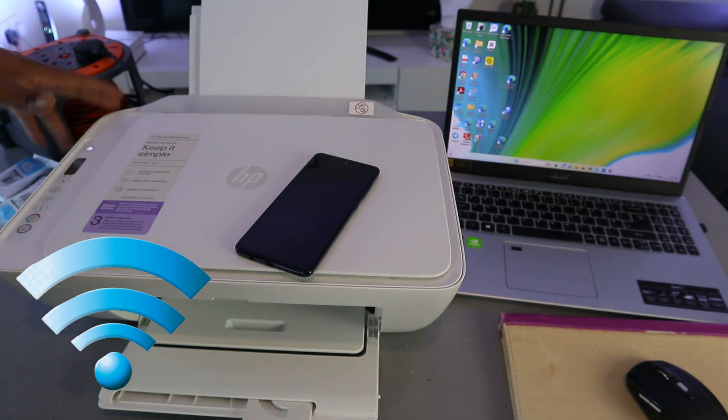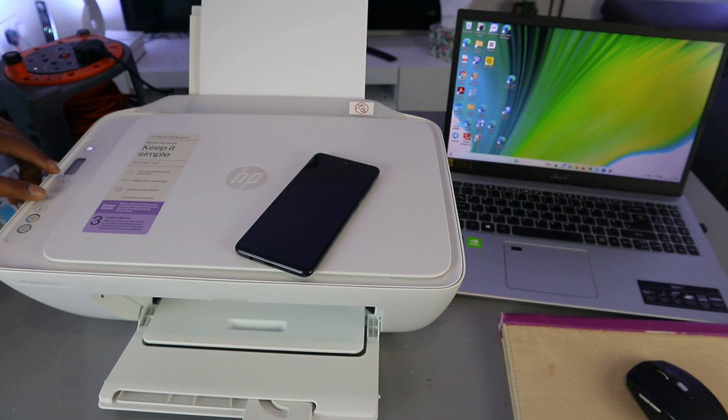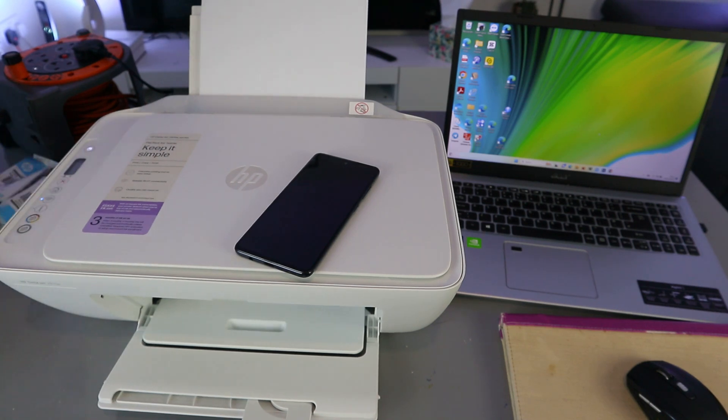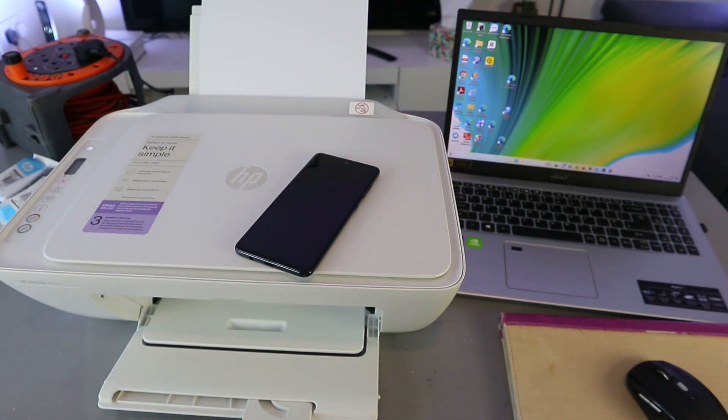For the first time setup, you need to press the Wi-Fi button and the Cancel button together for three seconds. The printer will start to flash. You can see it's flashing — then you release them. The Wi-Fi button will now be flashing on its own.